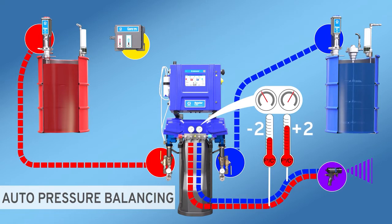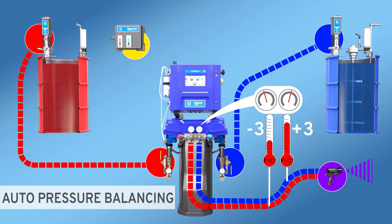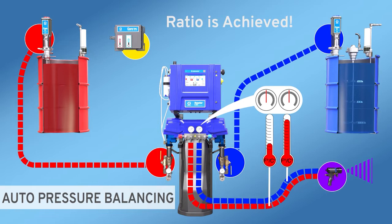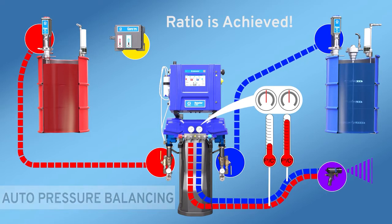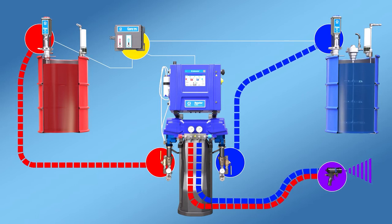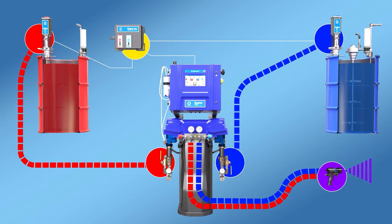Because all of these capabilities can communicate through the fully connected reactor system, ratio can be achieved at every stage. When there's a problem, the system can make necessary adjustments automatically or send you an alert or notification when your assistance is required.